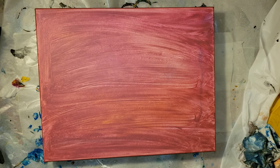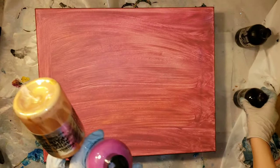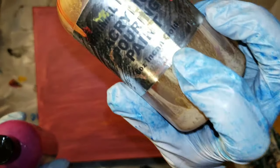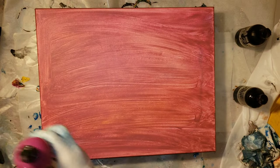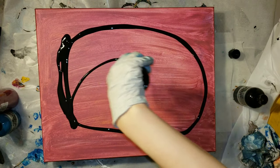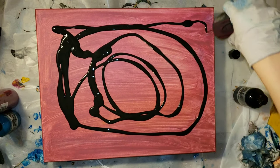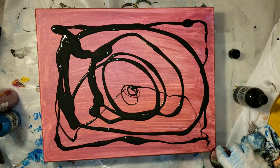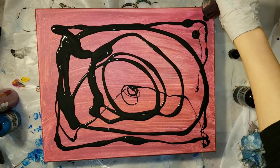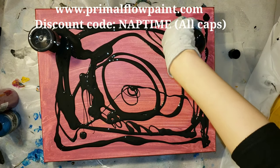I'm working on a 16 by 20 canvas. I had poured this canvas previously and scraped it, so the pink coloring you're seeing is just scraped paint from a previous pour. We're going to be using shimmer black, cobalt turquoise, plum perfect, and ink and gold. The Primal Flow paints are ready to go — all you have to do is shake the bottle and pour them. They're super easy to use and I'll link their information below in the description box.